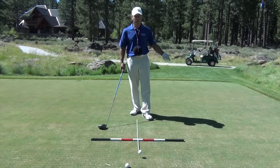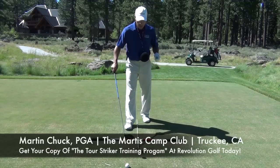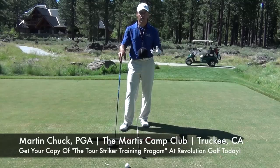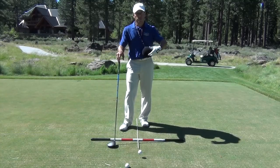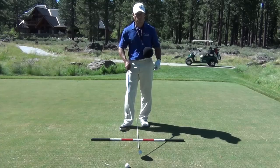Hello, Revolution Golfers. This is Martin Chuck. I'm at the beautiful Martis Camp Club in Truckee, California. This tip is just about understanding some of the sequence of events in the golf swing and where some speed comes from and how some of the hinges and angles work in the swing.